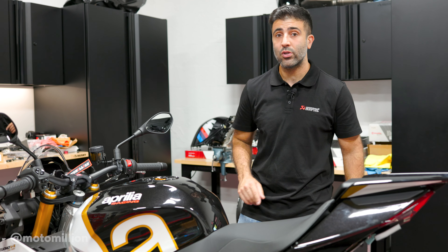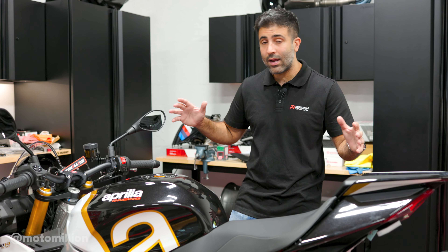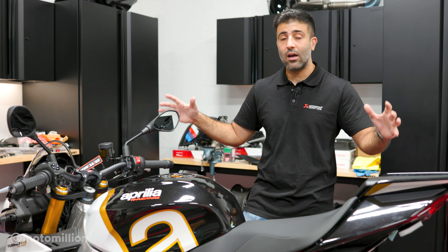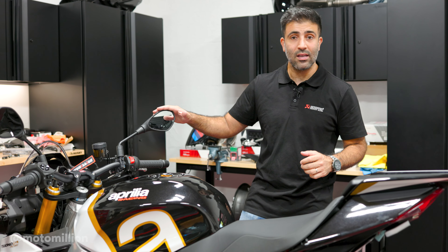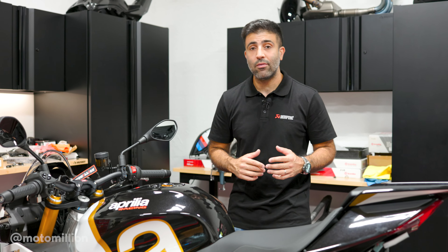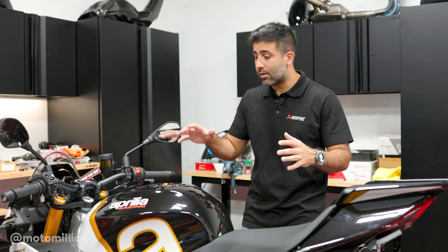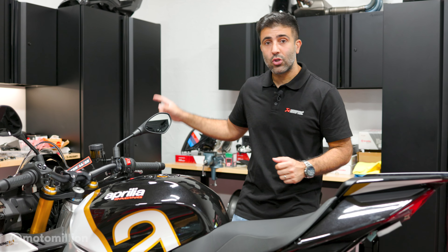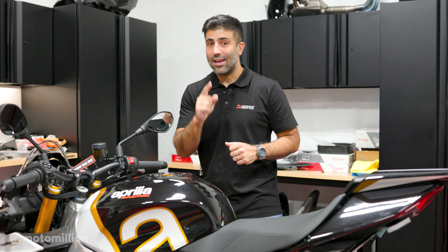If you haven't watched my first ride video, go ahead and watch it. I think these mirrors are actually not bad for a stock mirror — they work great — but we're going to run bar end mirrors which I think suit the style of a super naked bike much more than running mirrors like this or even the stealth mirrors by Rizoma. They look great on super bikes but I think they look a little out of place on naked bikes. Let me show you the parts real quickly and then we'll do less talking and more working.